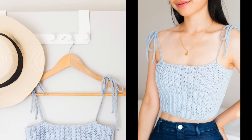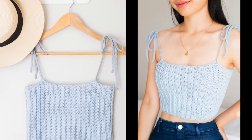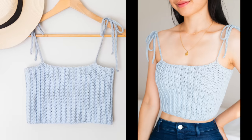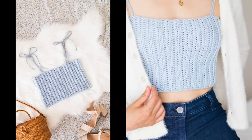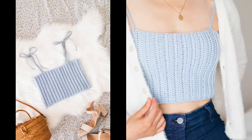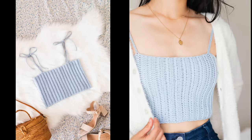Hi everyone, today I'm going to show you how to make this super easy crochet crop top. I'll be making this pattern in a size extra small, but you can find the free written pattern from sizes extra small to 3 extra large and the link is in the description bar. I highly recommend checking out the blog post because it has all the alteration instructions to get the perfect fit for you.